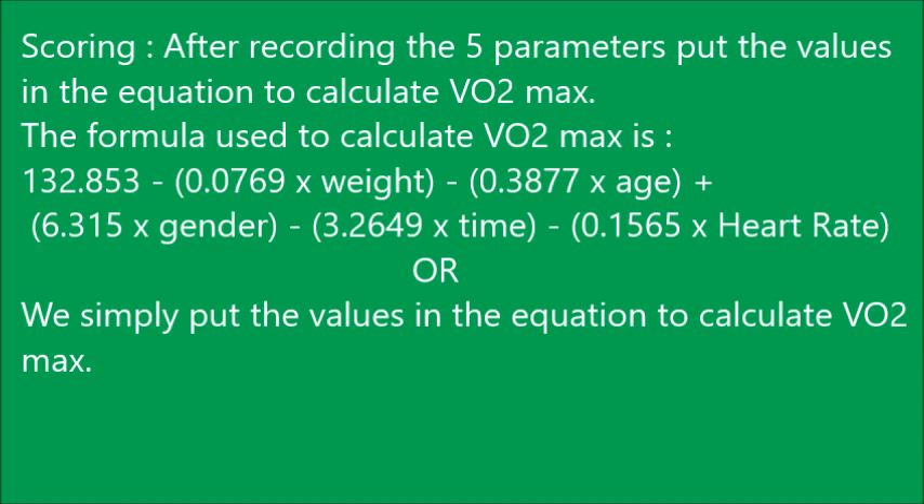Now for the scoring part: after recording the five parameters, we put the values into the equation to calculate VO2 max. The formula shown on screen is: VO2 max = 132.856 − (0.0769 × weight) − (0.3877 × age) + (6.315 × gender) − (3.2649 × time) − (0.1565 × heart rate). For gender, male = 1 and female = 0. Simply record the scores and plug the values into the equation to calculate VO2 max.